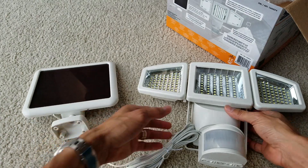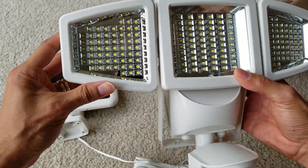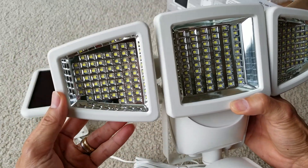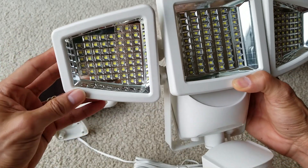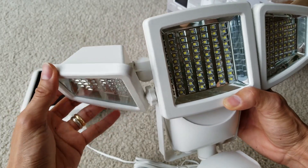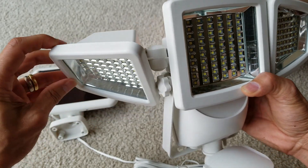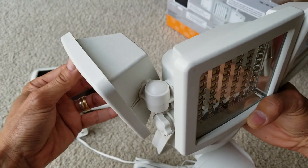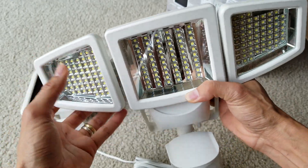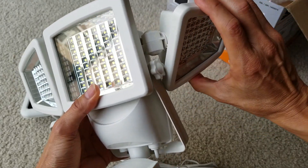The second thing I want to talk about is this: if you want to tilt the head downward, you cannot do it directly. You have to open the left and right heads first, and then you can tilt it further down. Tilting upward doesn't have this issue — you can tilt it all the way back. This is useful if you have a hallway or need to shine the lights at a different angle in your yard, backyard, front yard, or courtyard.